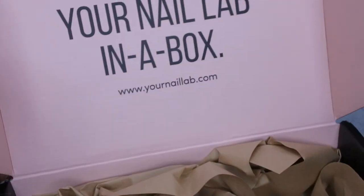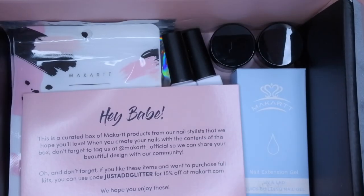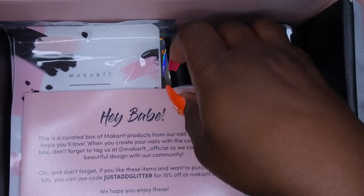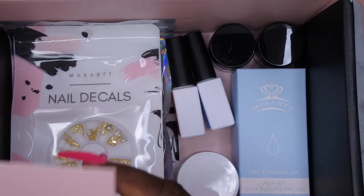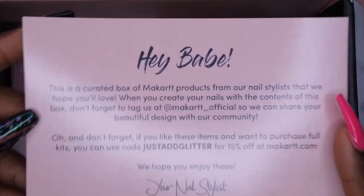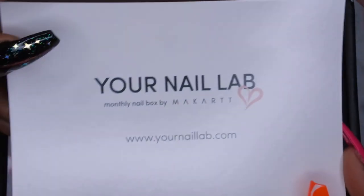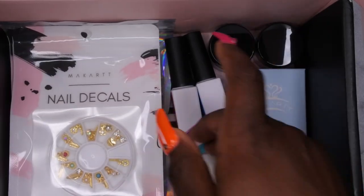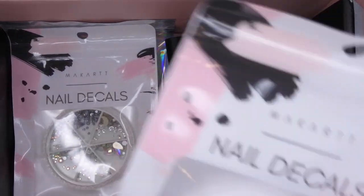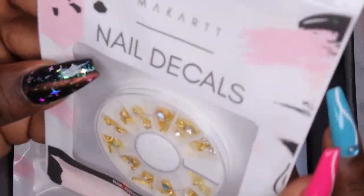I still love the packaging. It just says you're in the box. Let's see what goodies are included this month. It just says hey babe, and has who the box is curated by and then the website. If y'all are interested in signing up for it, you can. Look at these goodies — I'm already seeing something right here that I'm excited about.